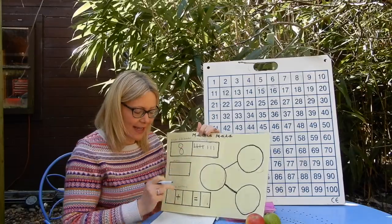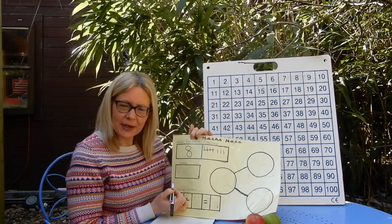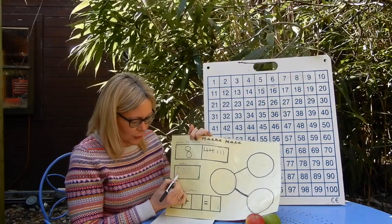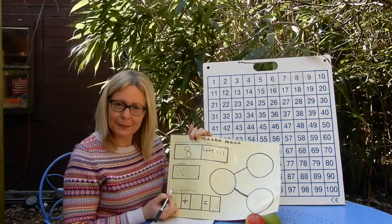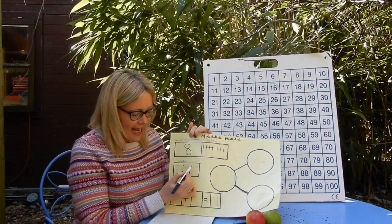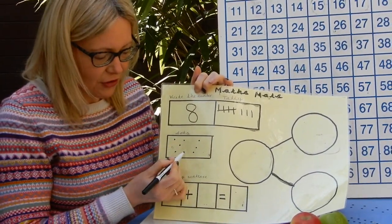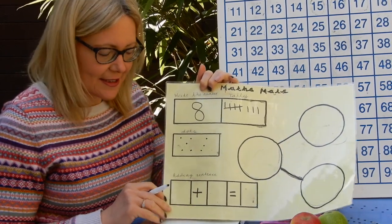So that's what eight would look like in tally: one garden gate of five lines and three more. This might help us out shortly with our adding sentence. Dots now as well — I'm going to make my dots look like the dice dots. So I'm going to do one, two, three, four, five — one in each corner and one in the middle, like five looks on a dice. And then one, two, three diagonal lines. So I've got five dots, six, seven, eight. This could help us with our adding sentence as well.